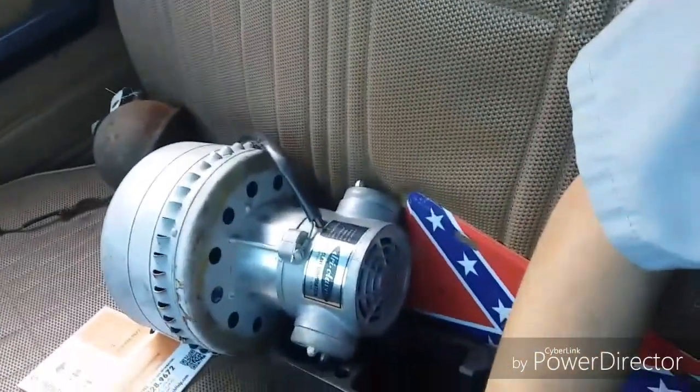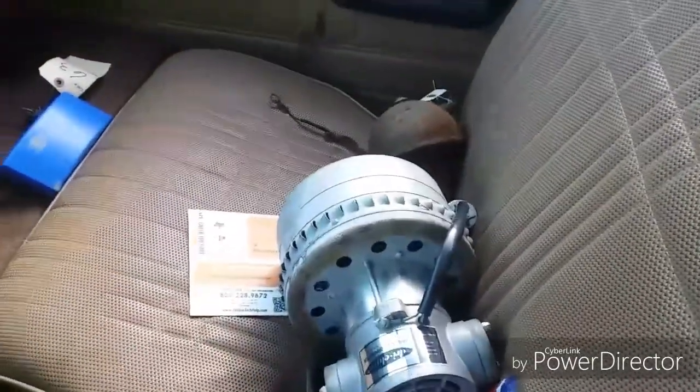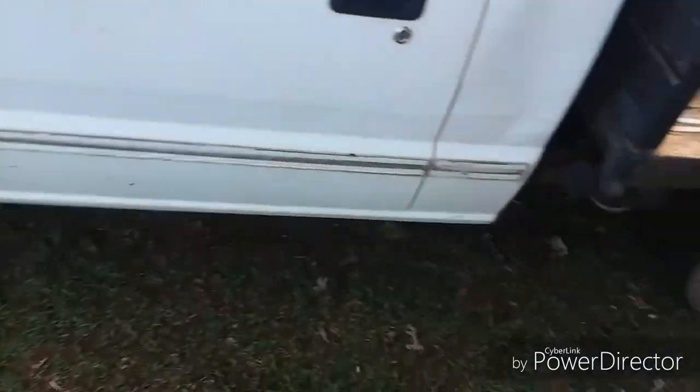I am going to eventually find myself some bench seat covers, I want to find myself some floor mats, and maybe do something with that. Other than that, that's pretty much it that's going on.